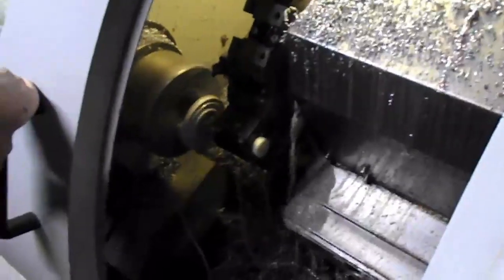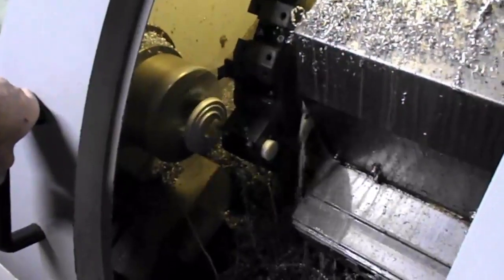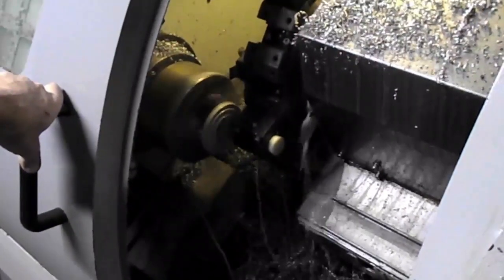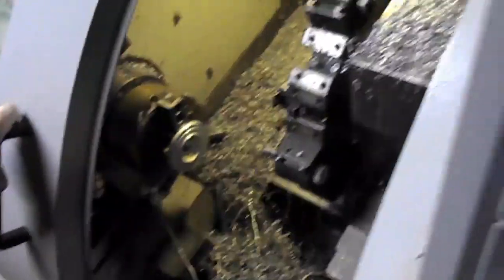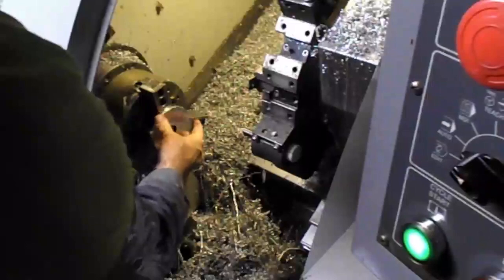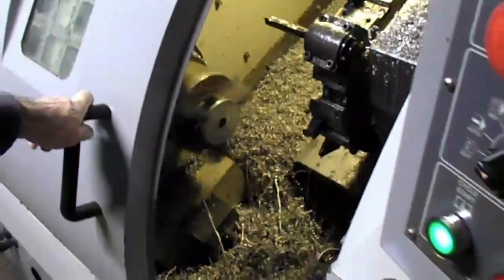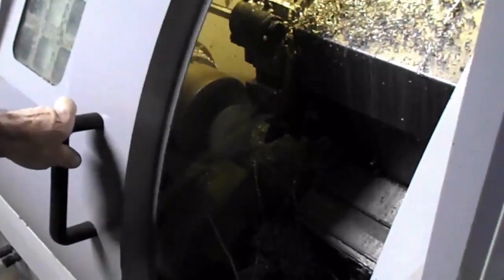I know it's kind of boring to watch for you guys out there, but I may speed up the video so you don't have to be so bored watching all this. That's probably the last cut. So that was the last cut — then we flip it over.